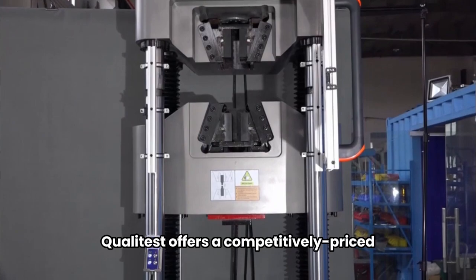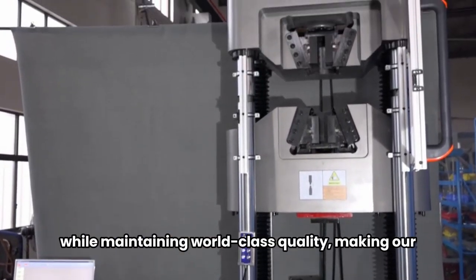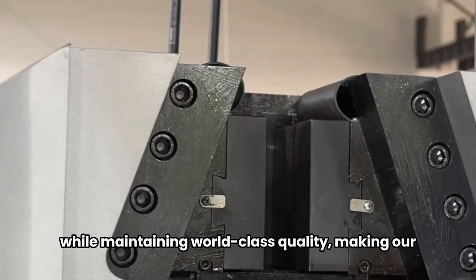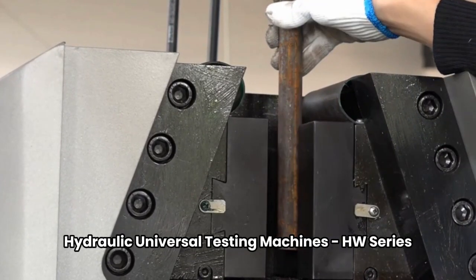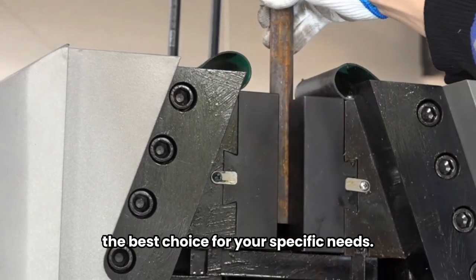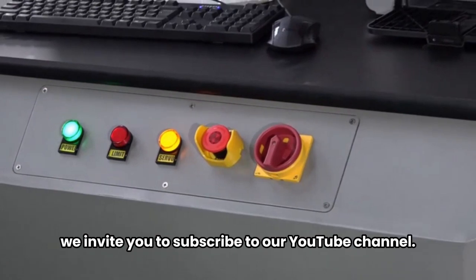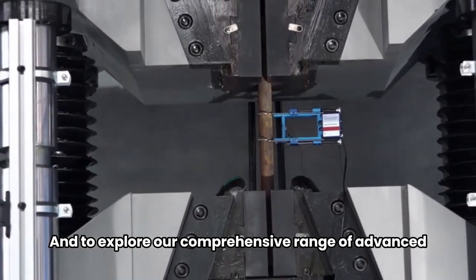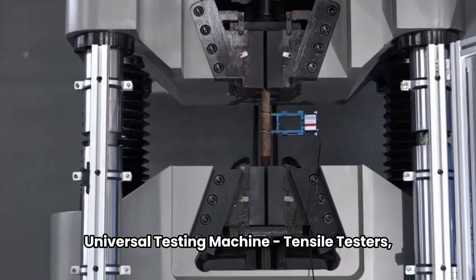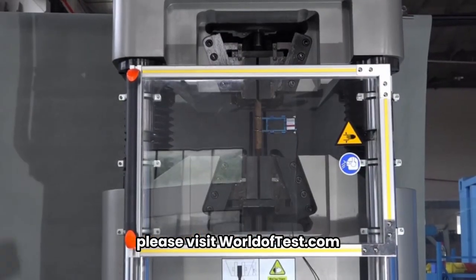QualiTest offers a competitively priced universal testing machine and tensile tester while maintaining world-class quality, making our hydraulic universal testing machine's HW Series the best choice for your specific needs. For more informative videos, we invite you to subscribe to our YouTube channel. And to explore our comprehensive range of advanced universal testing machines and tensile testers, please visit worlduftest.com.